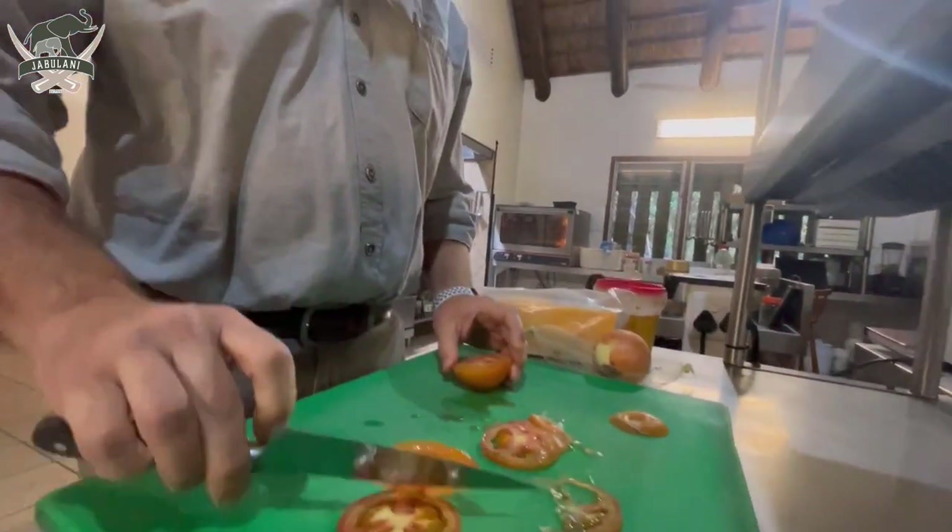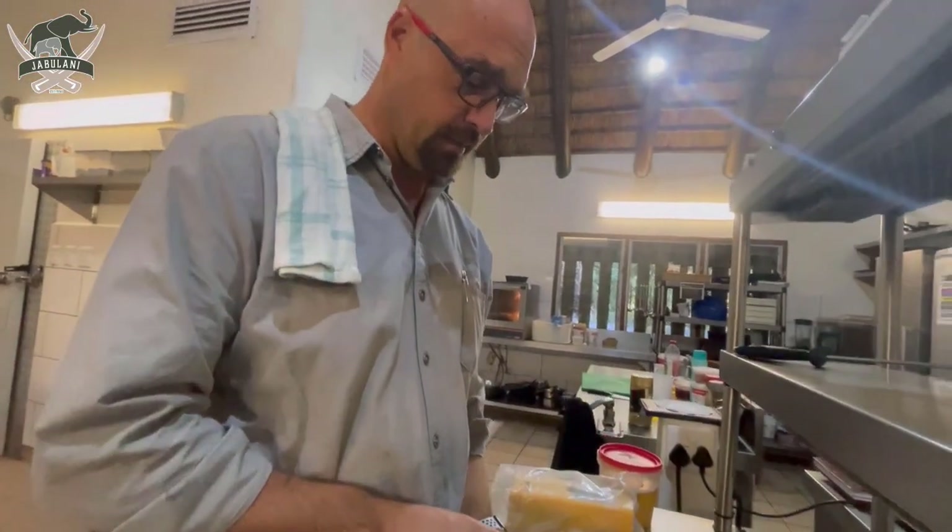No South African dinner would be complete without a braaibroodjie. A braaibroodjie is like a toasted sandwich that we normally make on the fire, with tomatoes, cheese, and onions.